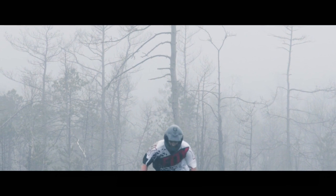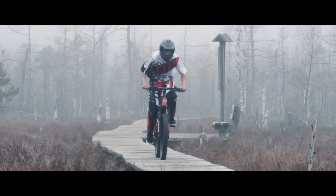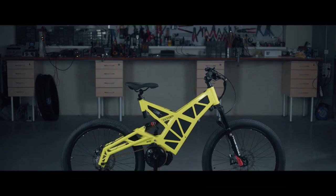A few years ago, the electric bicycle renaissance started, but they were almost impossible to get a hold of. We decided to make one ourselves. The Z-Bike was born.